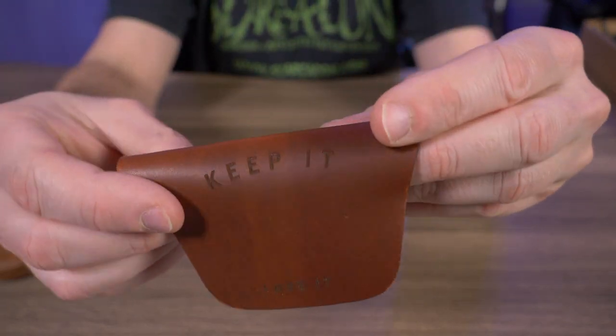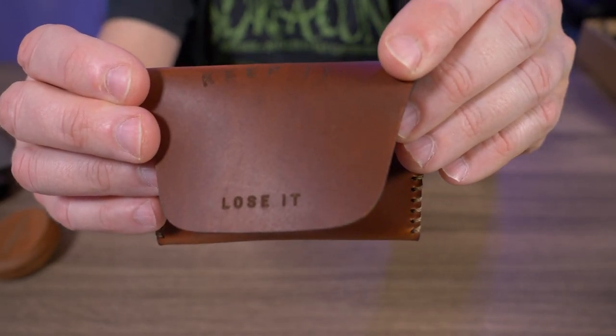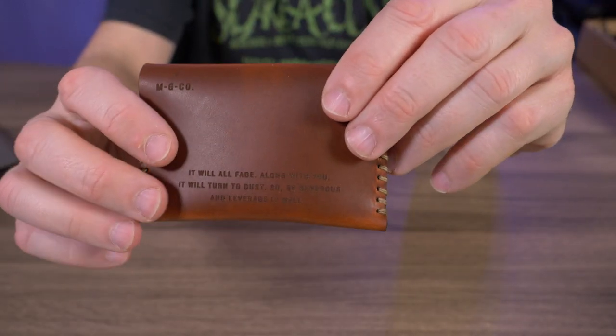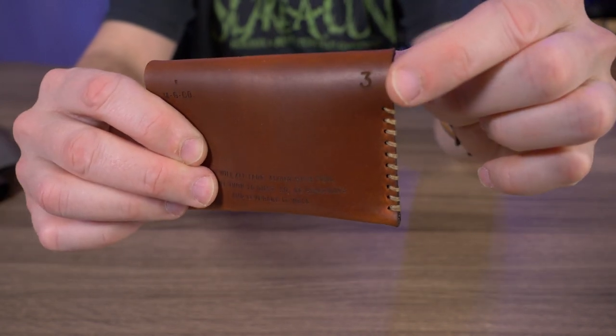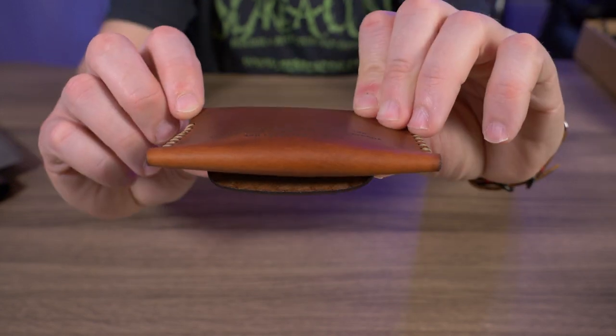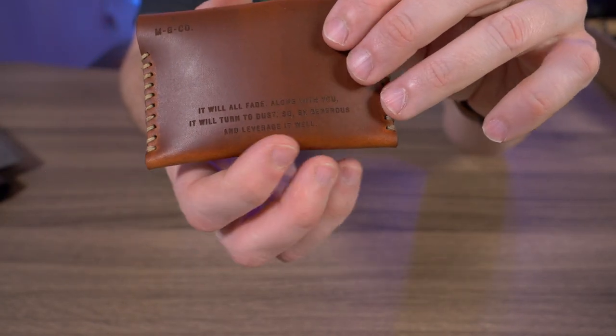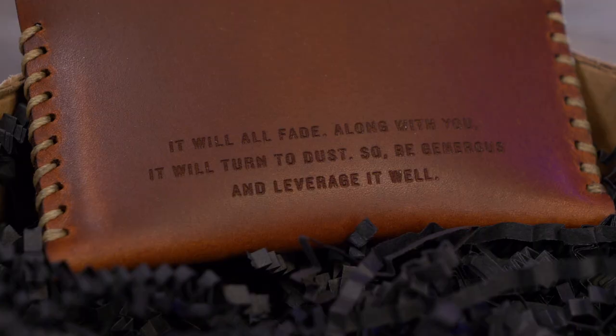Check this out — on the top it says 'keep it' and then on the bottom it says 'lose it.' So that's interesting. And then on the back it has the number three for the V3, the name, and then also it says MGCo — just their initials. And then we have a little saying down here on the bottom: 'It will all fade along with you. It will turn to dust. So be generous and leverage it well.'